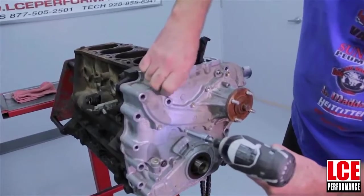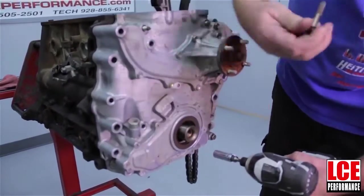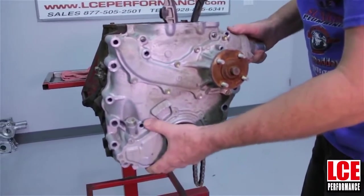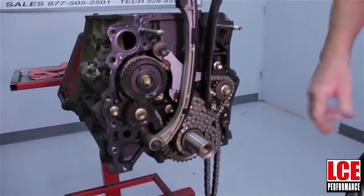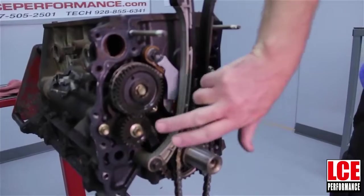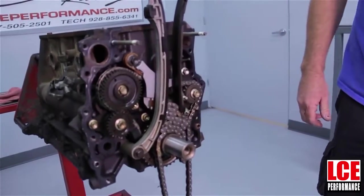I've removed most of this just to speed up the video. The front cover should slide off pretty easily, which brings you to basically everything inside: your counter shaft balance here and here, the chain, the tensioners — everything, and a lot of that is going to be removed.